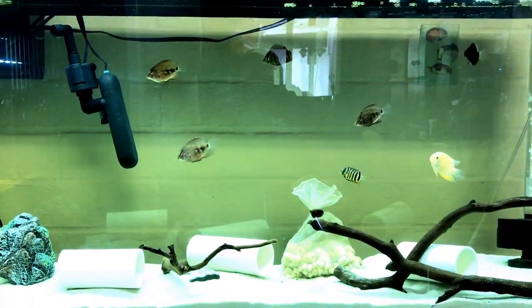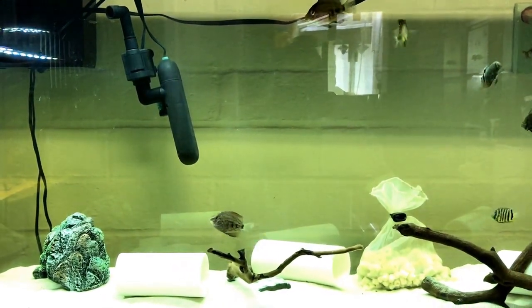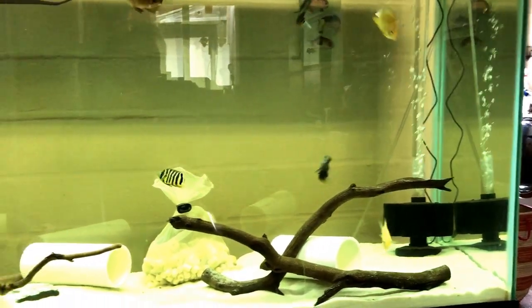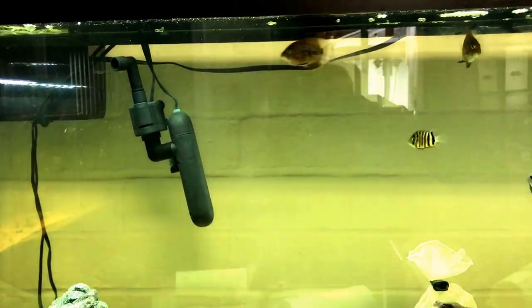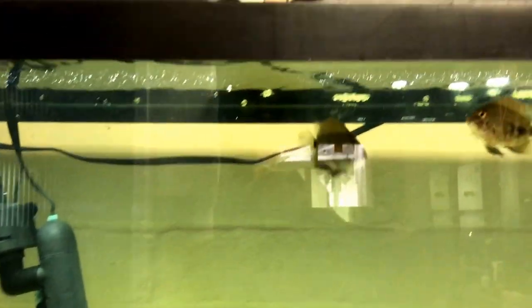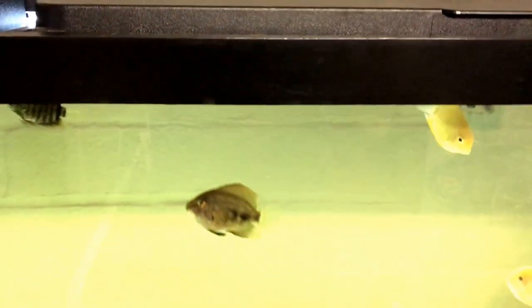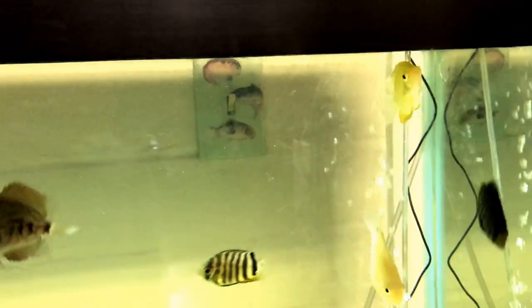Hi all and welcome to Mr. Oz's fish room. I apologize for the glare, it's always a challenge in this room, so I do what I can to keep that down. I just wanted to share my severum tank. I have some roans in here — one, two — and I also have some red shoulder severum and some green severum in here, and two gold severums.